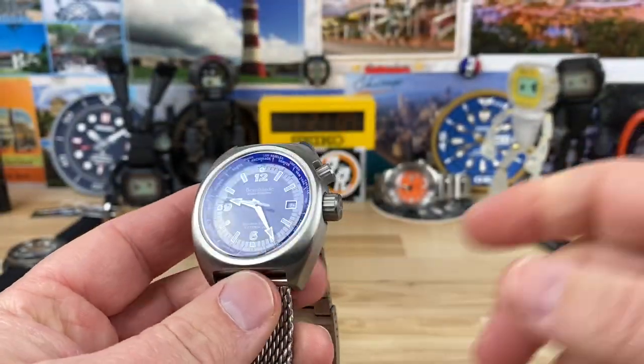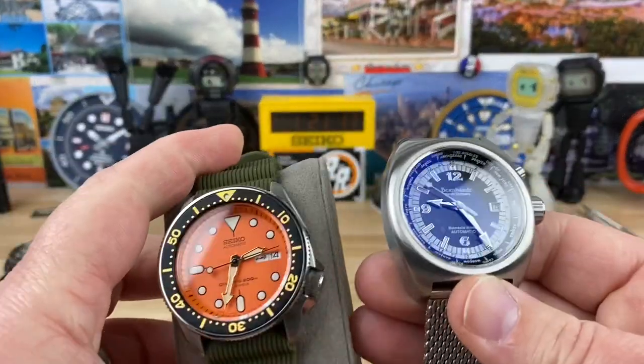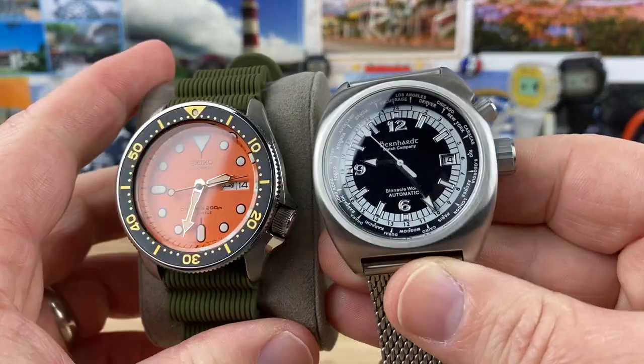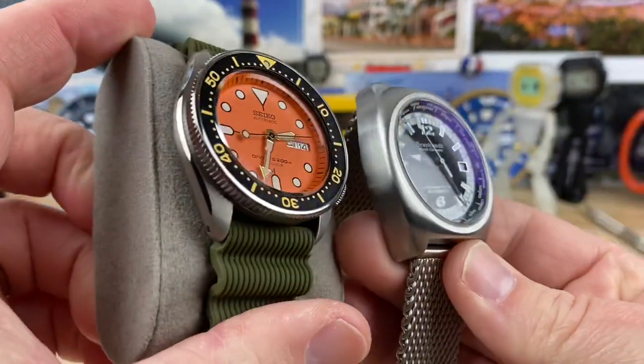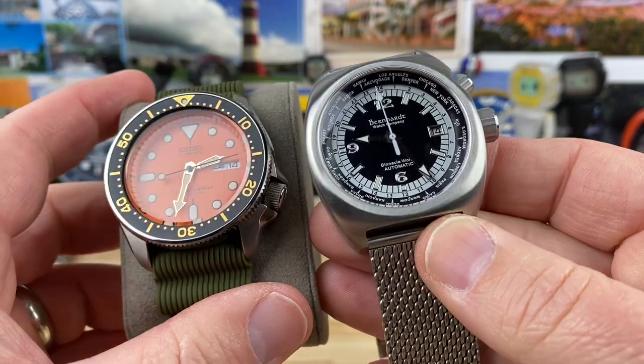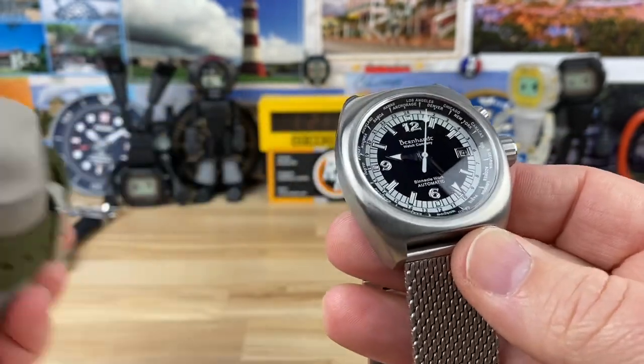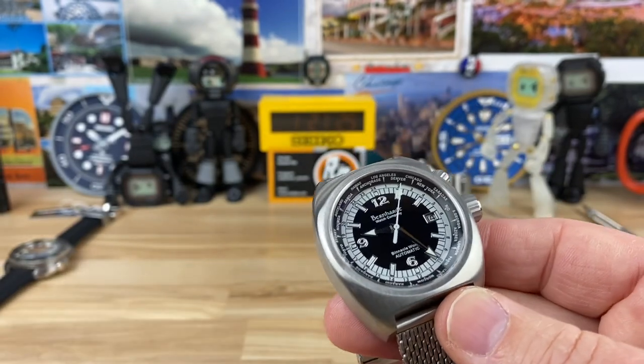Let's do a size comparison. I have an SKX here — it's a titanium one. Size-wise, the dial is going to look a little bit bigger on the Binnacle because you don't have that exterior bezel, so it presents a little bit larger. But the watch really isn't that big — 41mm by 46.7mm lug-to-lug is pretty small.